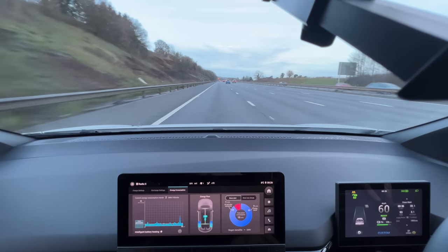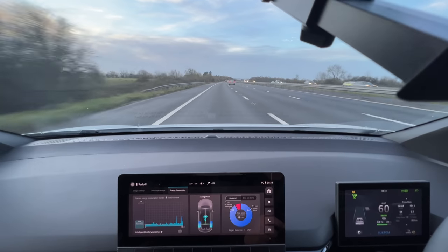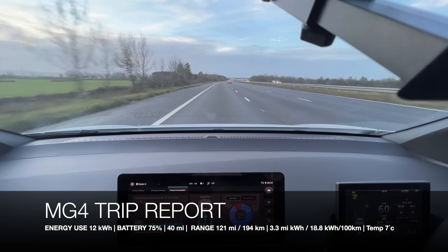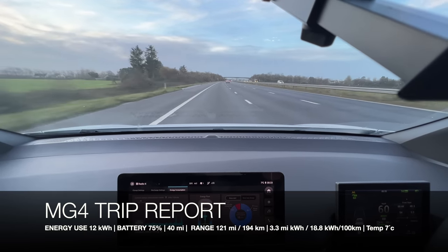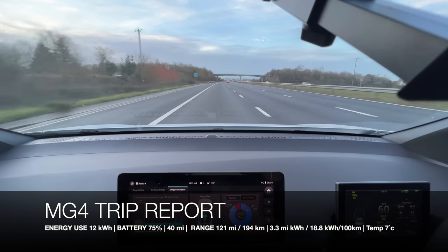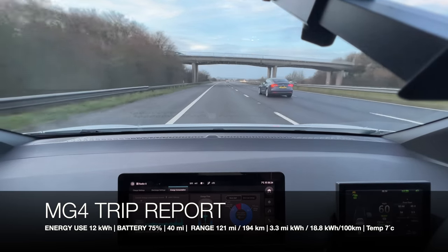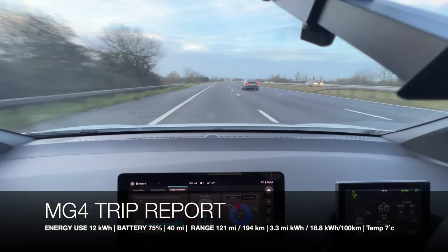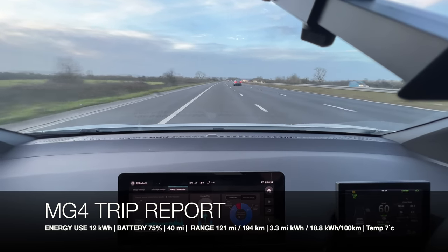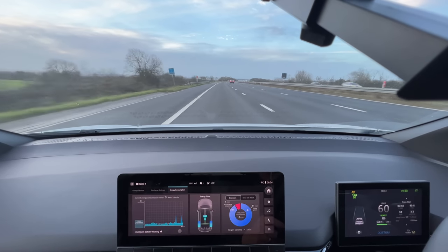Efficiency has just dropped to 3.1 on the gradient. Now we've hit the 40-mile milestone, averaging 3.3 miles per kilowatt hour, sitting nicely at 60 mph. The road is drying up. We've got 76% battery remaining, 121 miles of range on the GOM, and we've used a total of 12 kilowatt hours including air conditioning. We've just changed to 75% battery — our first major milestone.